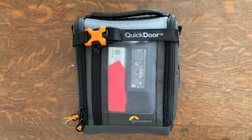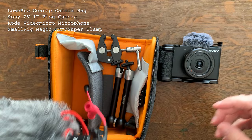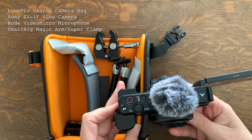If you aren't interested in the camera techy stuff you may want to skip ahead, but I thought I'd include it because I know there's some crossover with the plein air crowd. In the flap I have extra batteries, lens cleaner, and a filter. Inside is my Sony ZV1F vlog camera, a Rode video microphone, and a small rig magic arm and super clamp that I mount to my easel. It's a great little camera and a lot of fun to use. If you're looking for perhaps an upgrade to your iPhone, I recommend the Sony ZV1F.